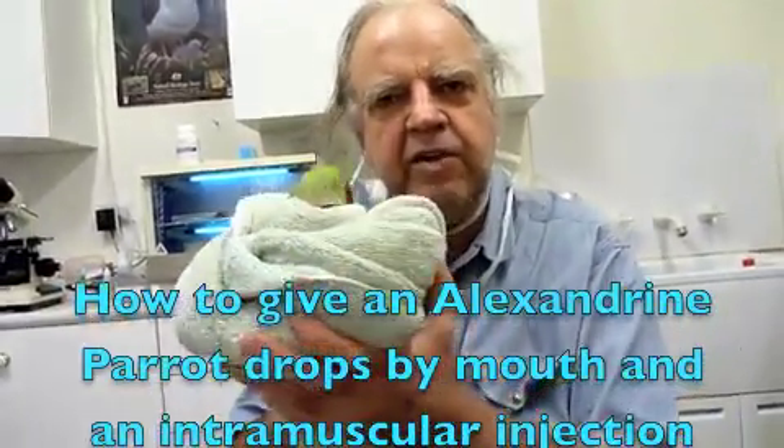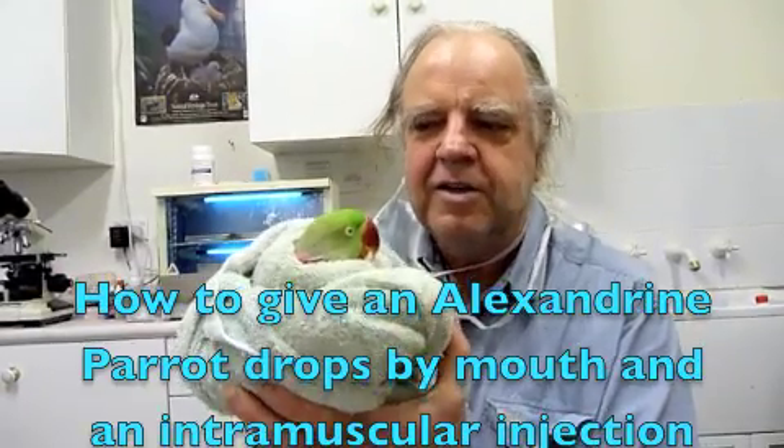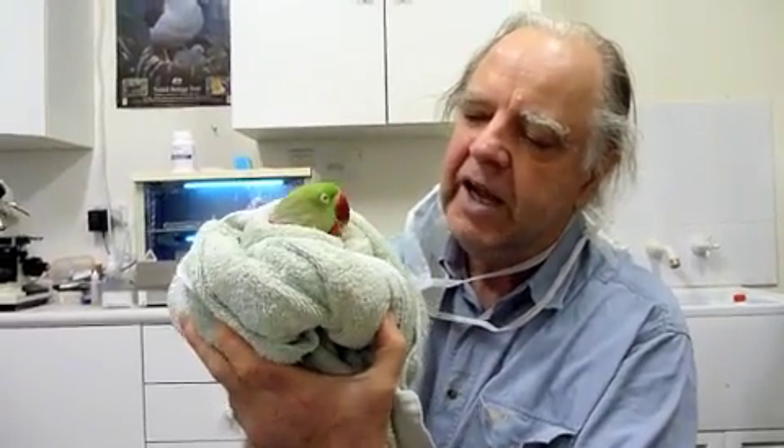We're just going to demonstrate how we're going to give an Alexandrine parrot drops by mouth. This is Noah — a beautiful male Alexandrine. He's got a thrush infection, some coliforms, probably heavy metal poisoning, and he's been in close contact with another bird with psittacosis or chlamydia. He's not showing too many signs of sickness at the moment — he's pretty good actually — but we're giving him some drops.